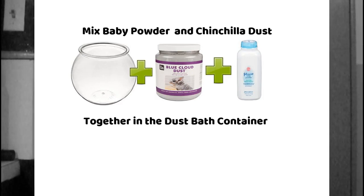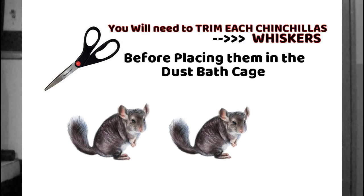What you do is put baby powder into their dust bath, or you could even put the baby powder directly on the chins. Before you put them in there together, you want to — have somebody help you — clip off some of their whiskers.